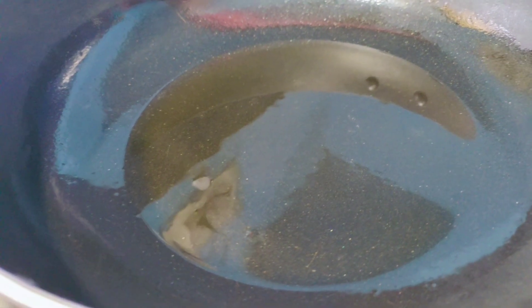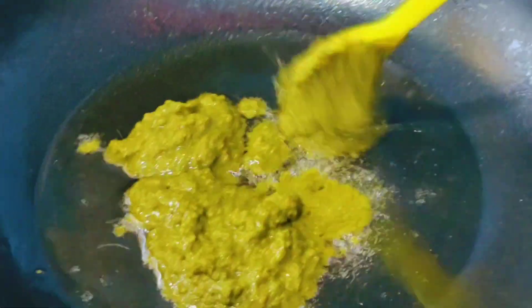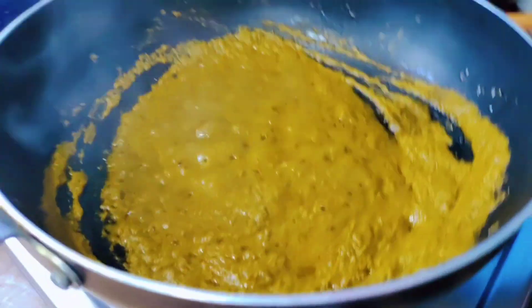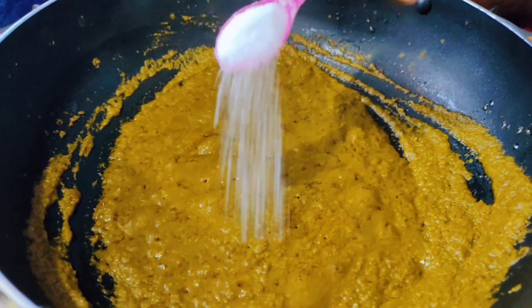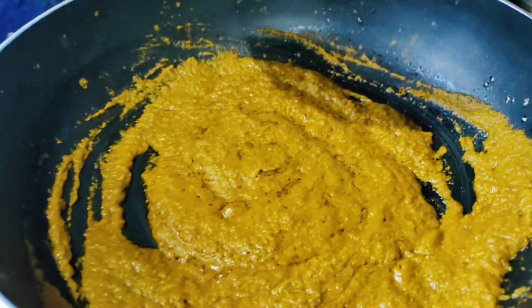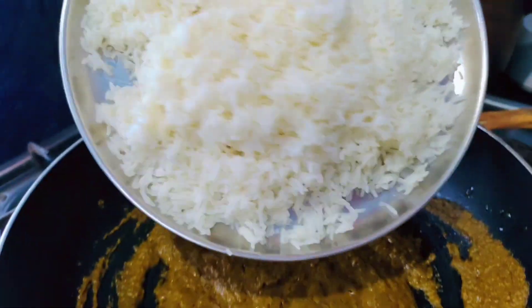While we are heating, we will heat the pan and fry it. We will pour the ingredients into the pan. We will add a spoon of flour and add our rice into the pan.